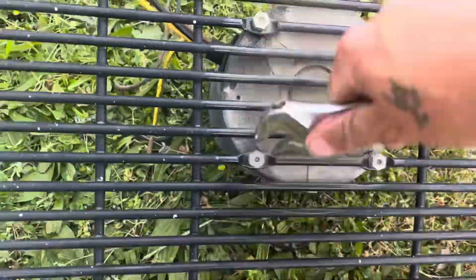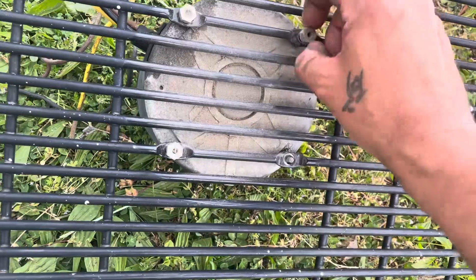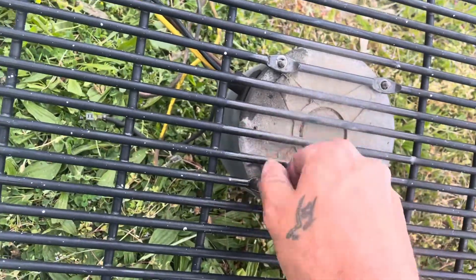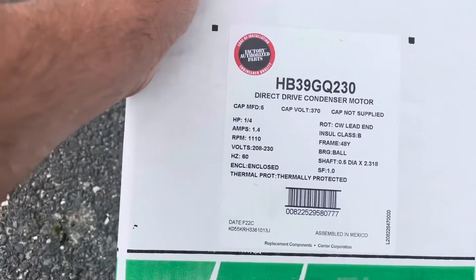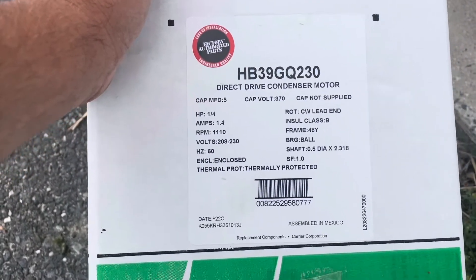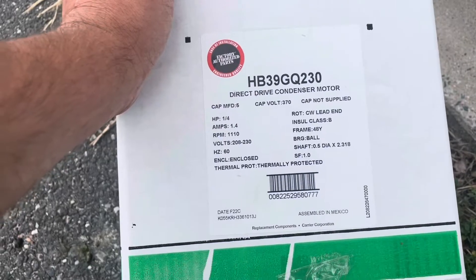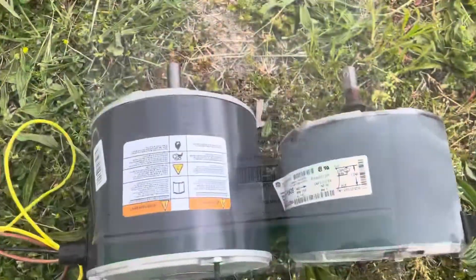Here we are — we're going to take these bolts out, get this old motor out of the way, and mount the new one. That motor smelled really bad. It burnt up pretty bad. So here's our new motor. I like to go back OEM whenever possible because rescue motors or universal motors are fine, but the OEM was available here, so I figured I'd go back with it.